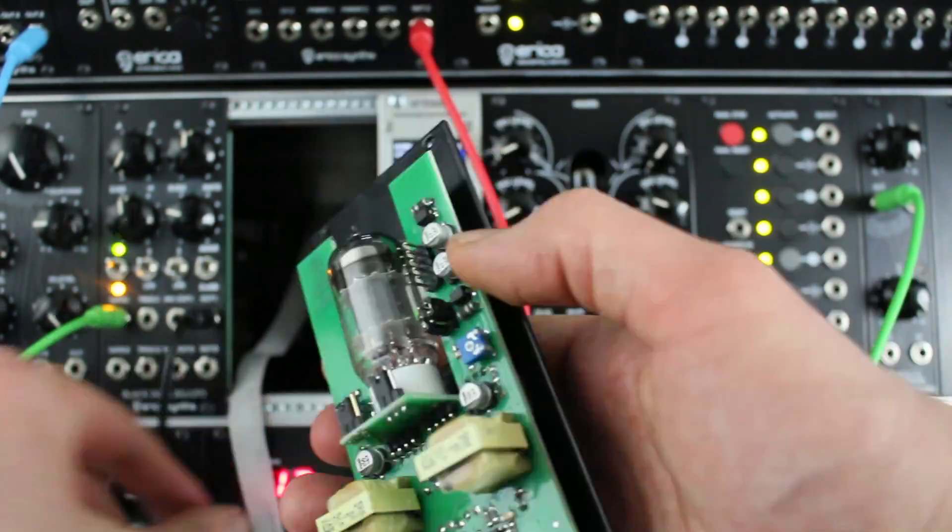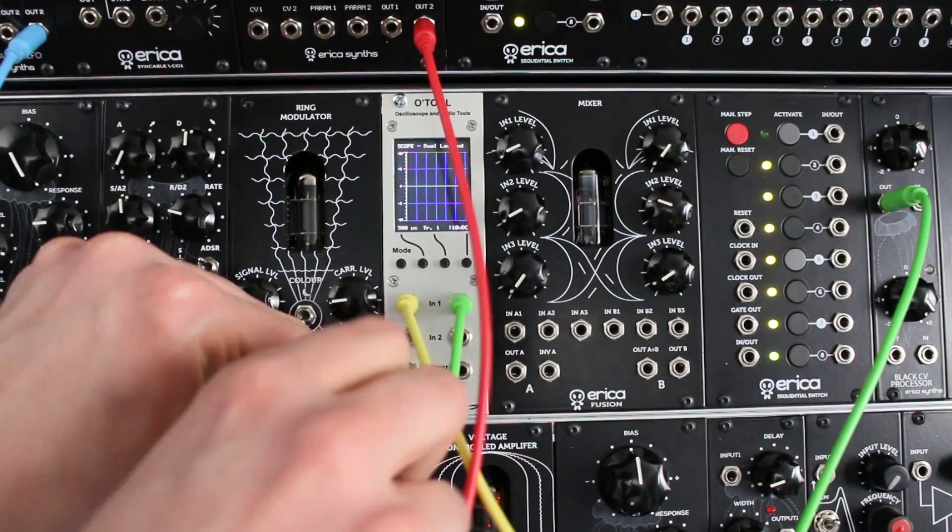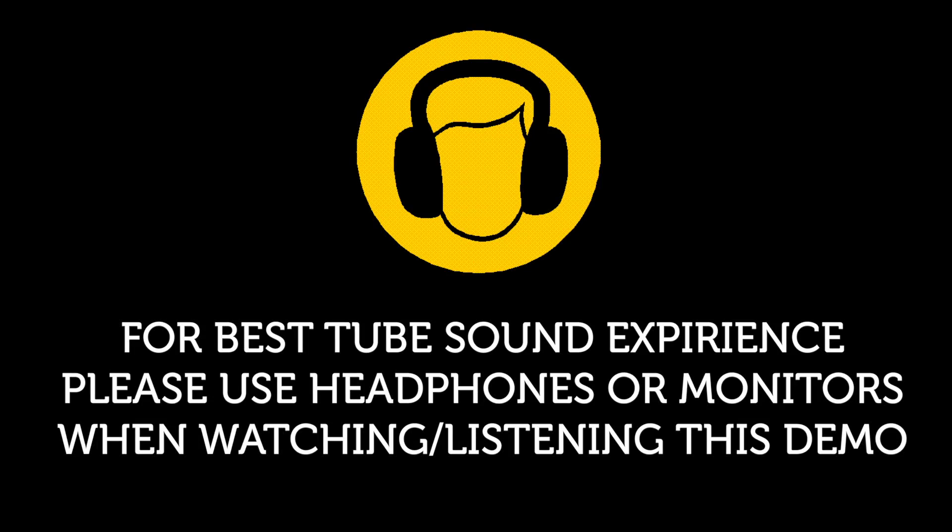And now let's see it in action. For the best tube sound experience, please use headphones or monitors when watching or listening to this demo.